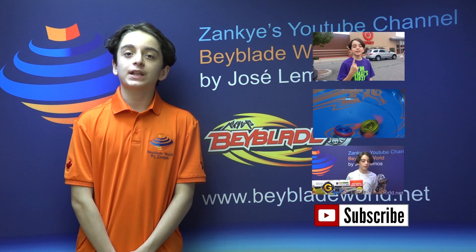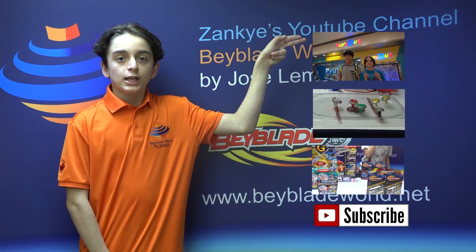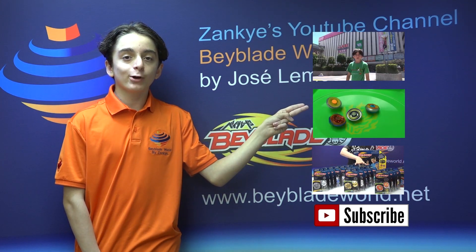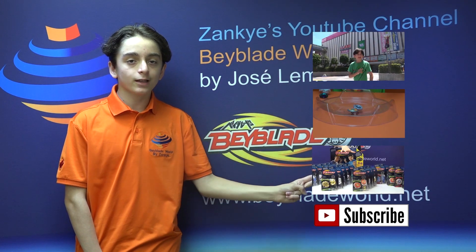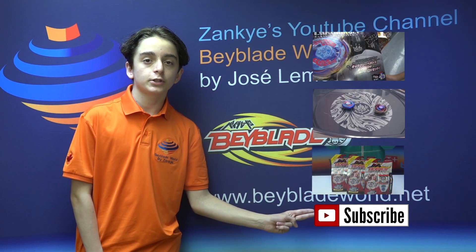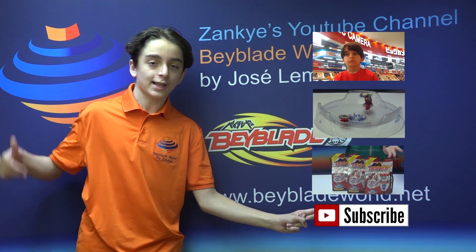Thank you for watching my amazing Beyblade video. If you want to see more awesome videos like this, click here. If you want to see really awesome battles, click there. We got something called giveaway and extravaganzas — if you want to see that, click there. And if you're new to our channel and you want to subscribe, don't forget to hit that subscribe button to show your support. Thank you for watching, and I hope you enjoyed this video as much as I did.